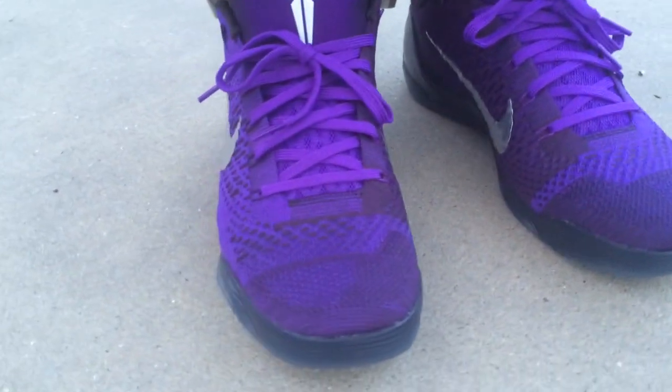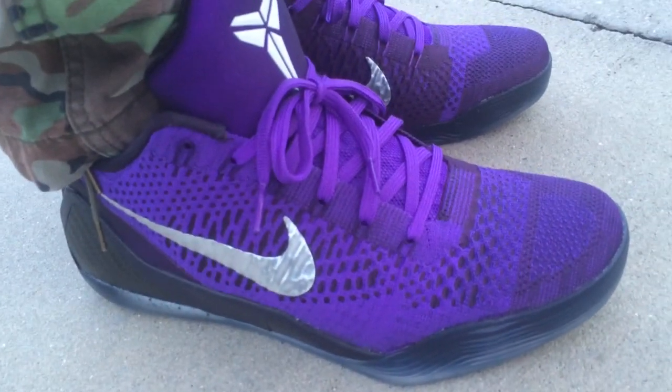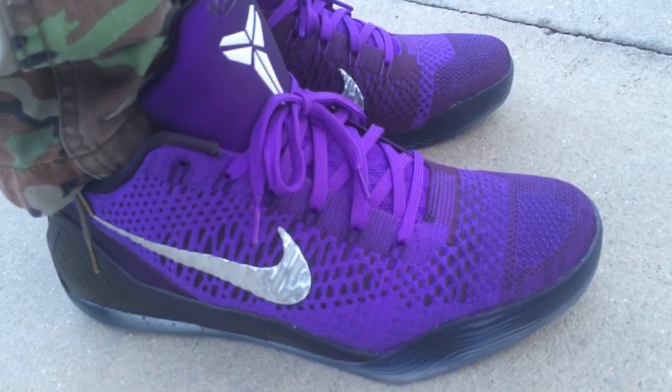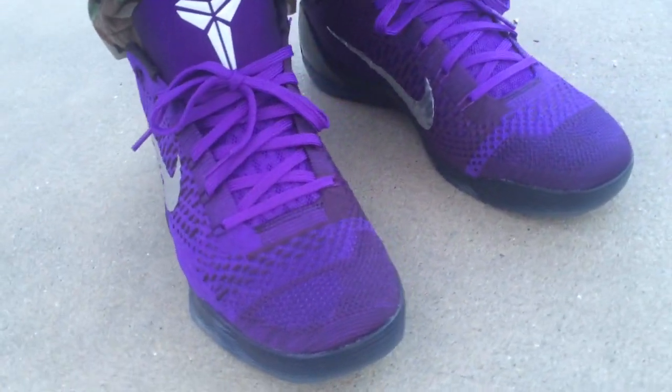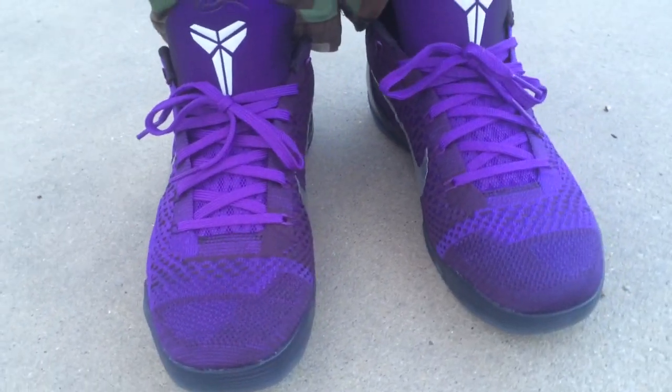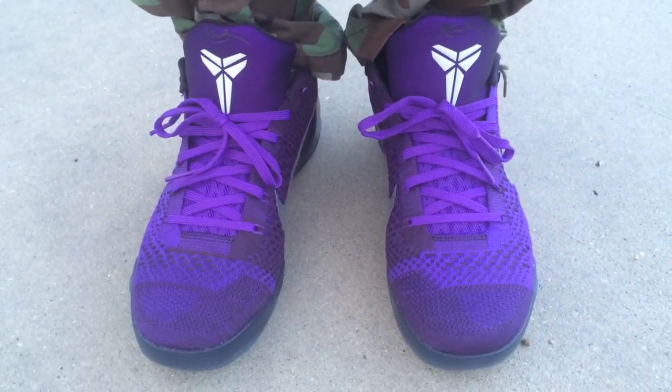As far as comfort goes, the shoe is really comfortable, just like the elite — kind of feels like the regular engineered mesh 9. As far as fit, it's true to size. However, if you have wide feet you may want to go up a half size.